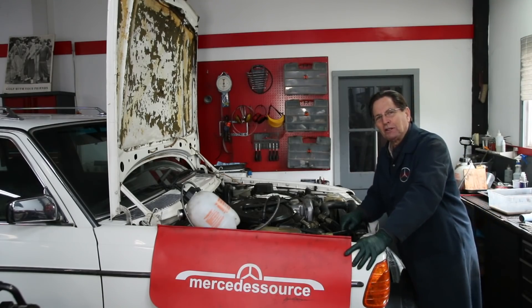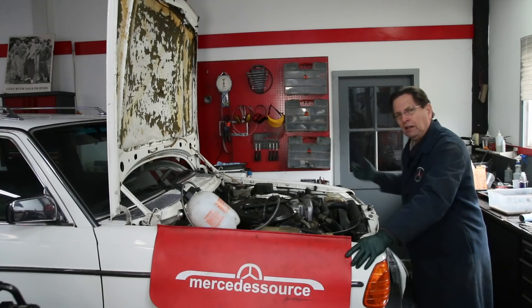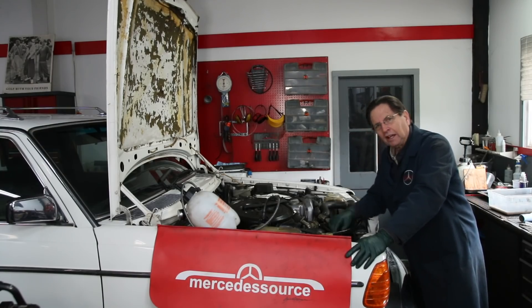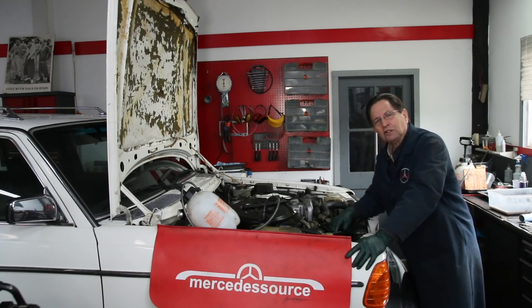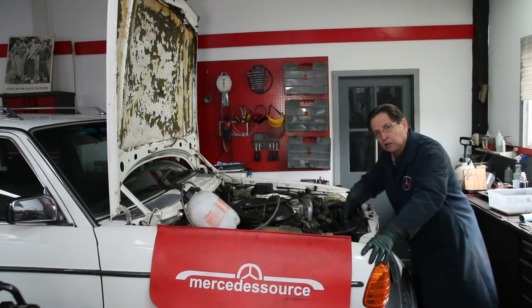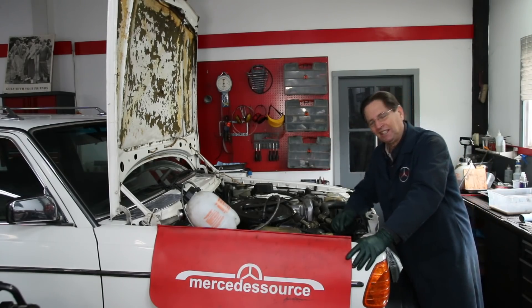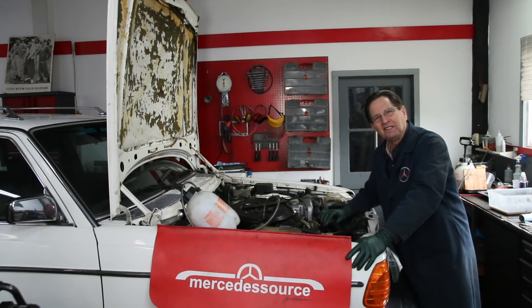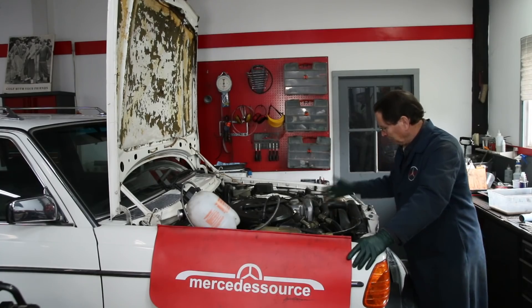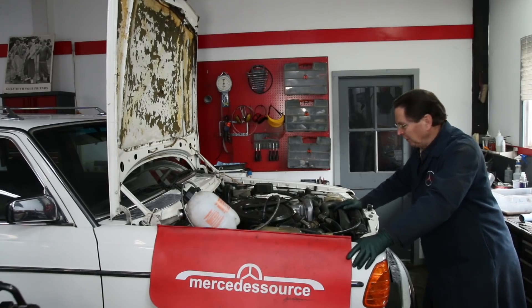I have my turbo diesel wagon up on the lift today trying to find the coolant leak. I noticed the other day I had the car parked and I saw some wetness underneath. It was not diesel fuel — it was coolant. I got the creeper out and looked underneath, and sure enough all along the bottom of the radiator there were drips of coolant. I'm thinking, oh no, I'm going to have to get a radiator. I have enough projects already, so I really didn't want to have to replace the radiator in this car — which I call Piper, by the way.